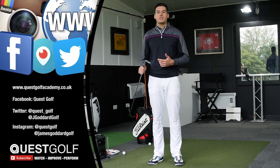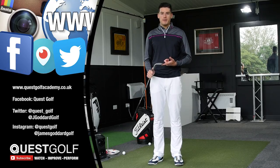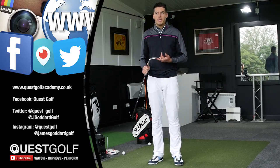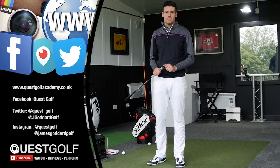Hope you enjoyed this video. Head over to Quest Golf Academy — that's where I'll be doing most of my tuition and videos. Follow me on all my social media platforms on Twitter, Facebook, and Instagram. Lots more to come — see you next time.